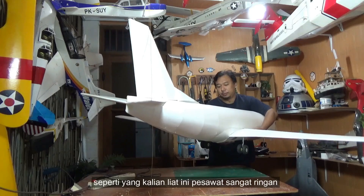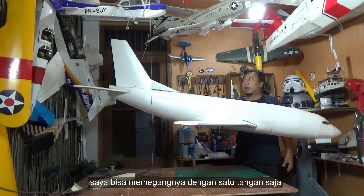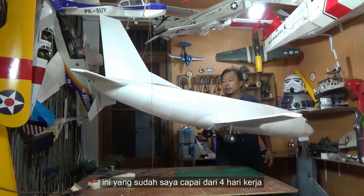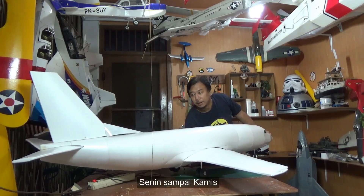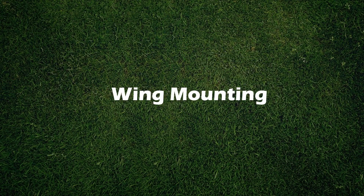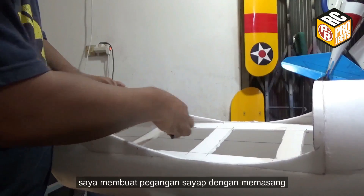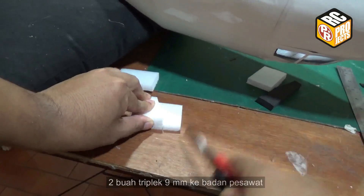As you see here, it's very wide — I can hold it with one hand. This is what I have achieved in 4 days, on day to Thursday. Let's go to the building process. I am making wing mounting by attaching two 9mm plywood strips to the fuselage.